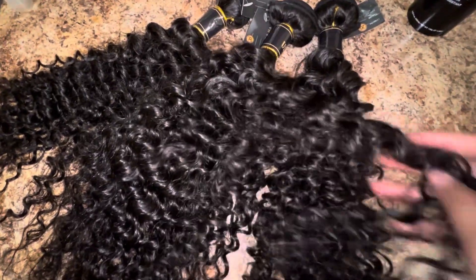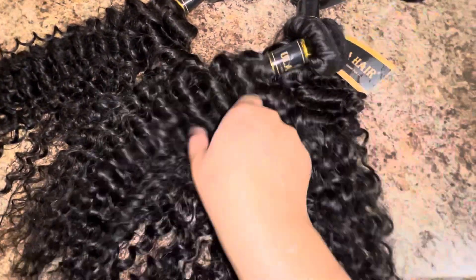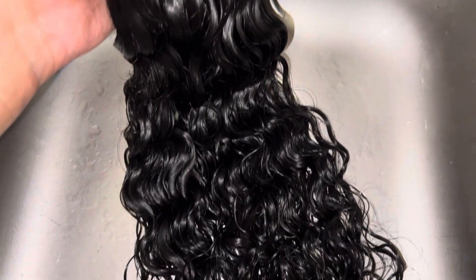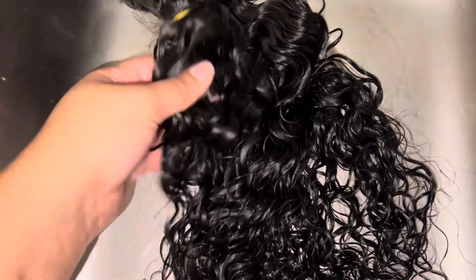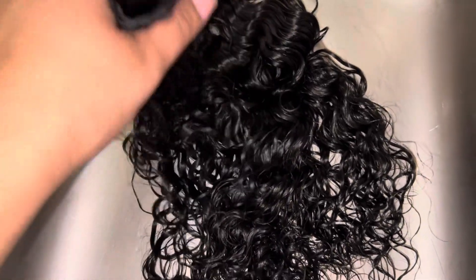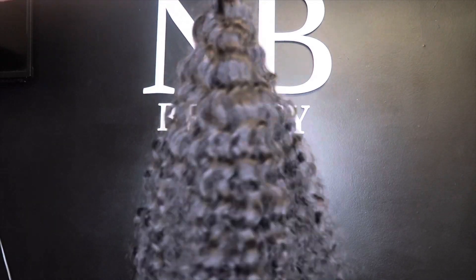Welcome back to the channel. In today's video I'm going to be doing a mid ponytail using these deep wave bundles by Ula Hair. The link to this hair will be in the description bar down below. I co-washed the hair using silicone mix and the curls are just super nice, super soft, super defined. I let it air dry and it's still soft and super full.